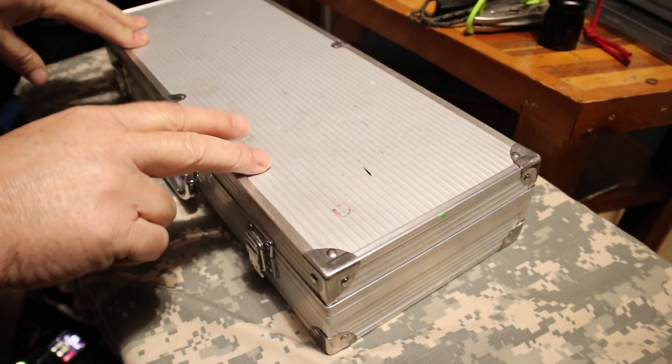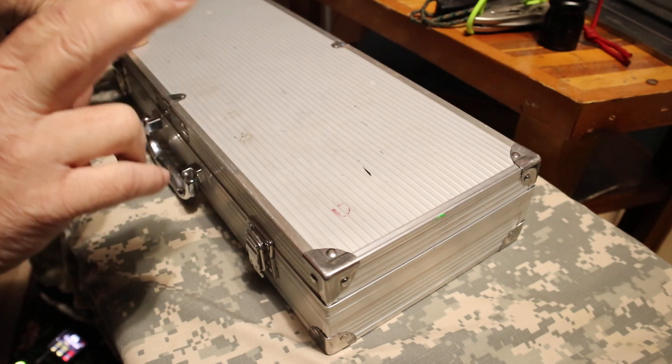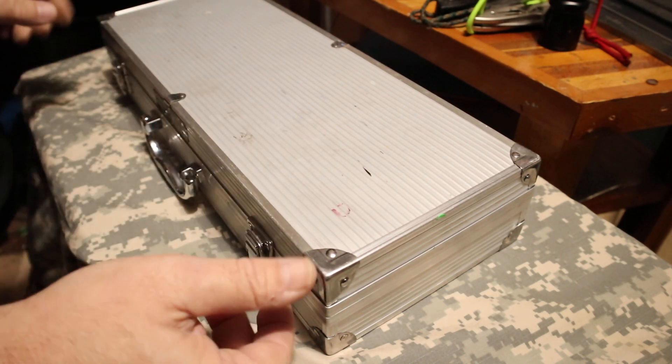Alright, we're going to take a look at what's inside this case. This is highly classified, but I'm going to show you guys. Just don't be telling everybody about it.